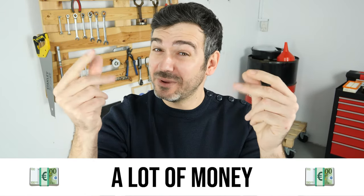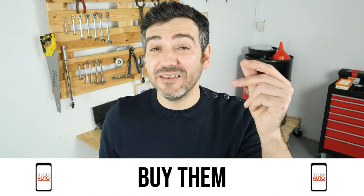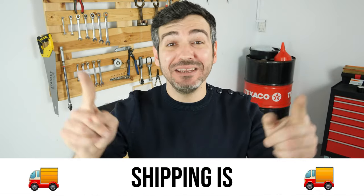Hello! You already save a lot of money every year thanks to our videos, so save on car parts too. Buy them on the Mr.Auto app. Shipping is free!